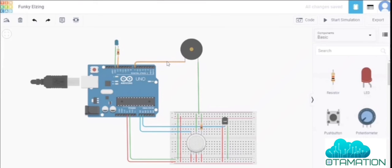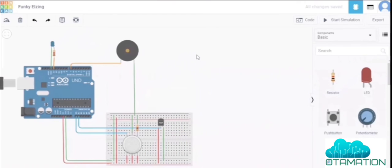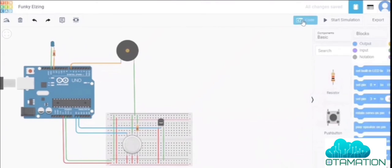We will edit the code: if the temperature exceeds a set threshold, the LED will glow. If smoke or gas exceeds the limit, the piezo buzzer will activate as output. The piezo buzzer is connected to digital pin 7 and the LED to pin 13.